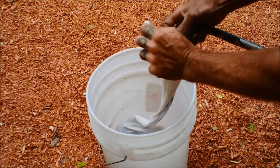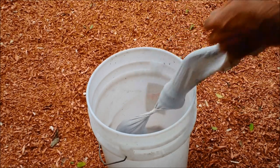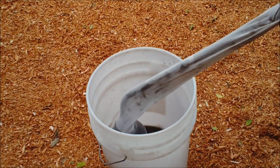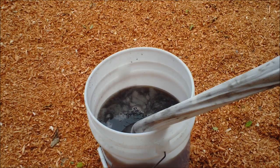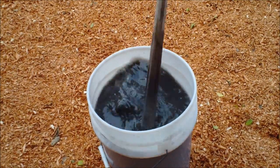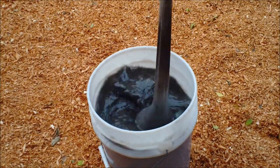Now I'm going to water it and fill the bucket up with water. This is an aeration pump that I got out of the garbage. The hose is running down in there.